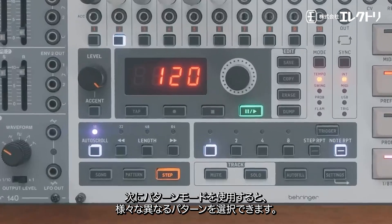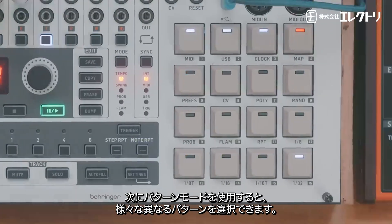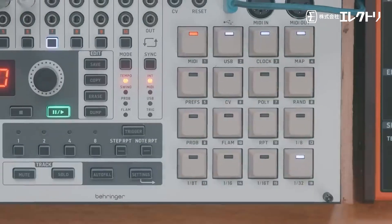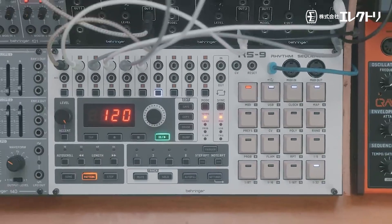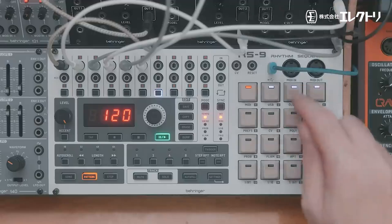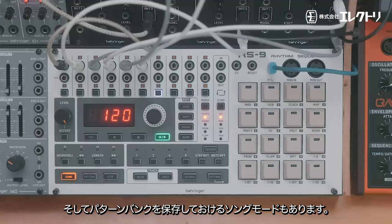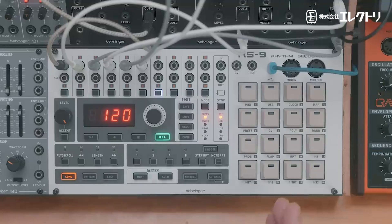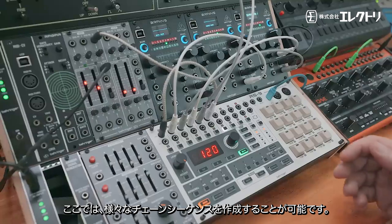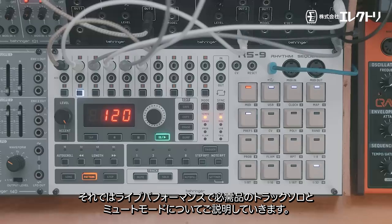That was step mode. If we go into pattern mode, we can use the steps to select between different patterns. Then there's song mode, which has its own bank of patterns and allows you to create different chain sequences.